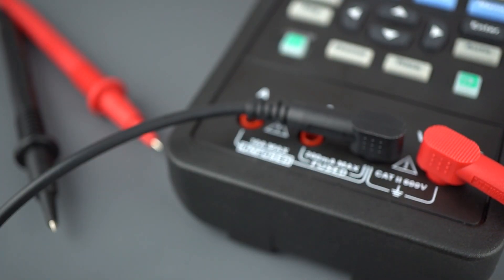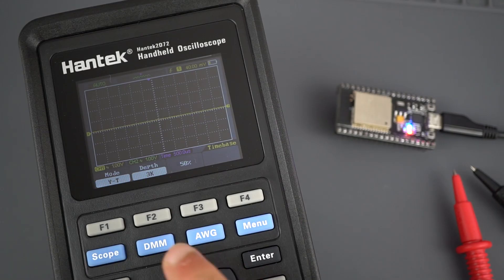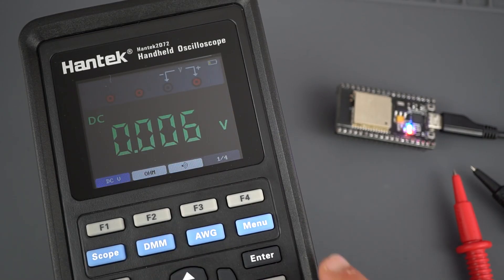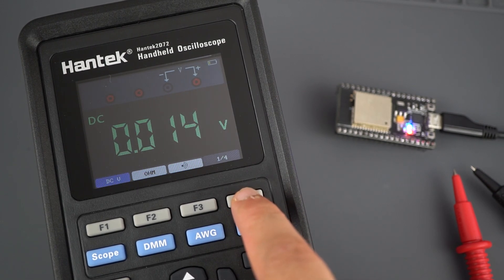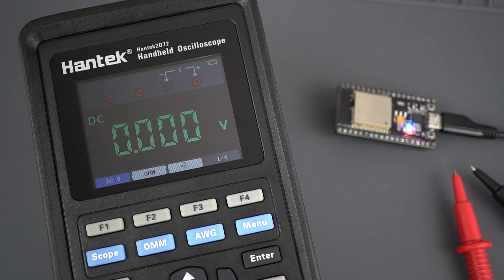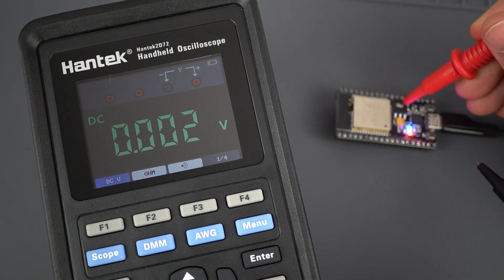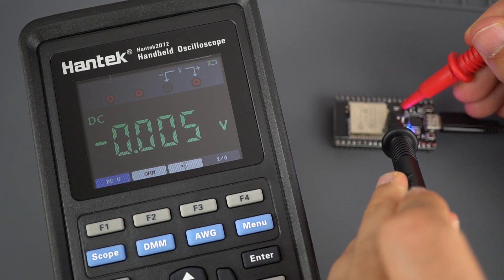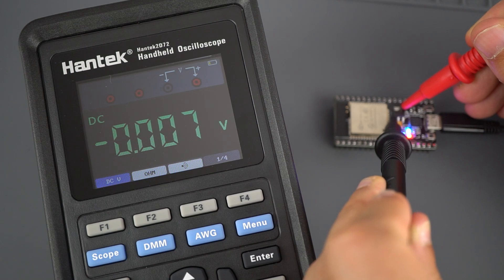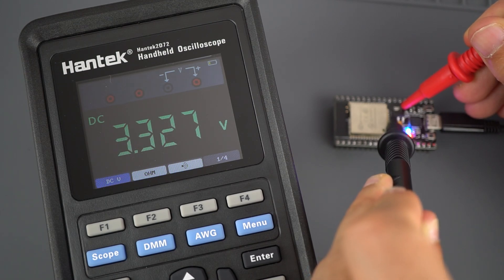Finally, to use the digital multimeter, press the DMM blue key. Press the F keys to select what you want to measure. You can measure AC and DC voltage and current, resistance, capacitance, diode testing, and continuity. Then just place the probes appropriately to take your measurements. It's as easy as using a regular digital multimeter.